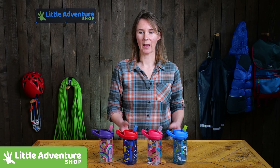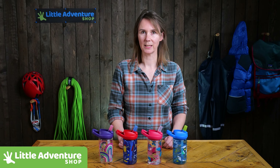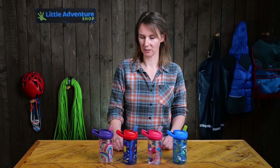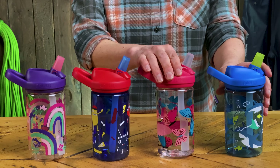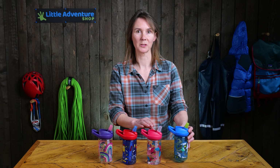Hi, I'm Rebecca from Little Adventure Shop and these are the Kids Camelback Eddie Bottles. We've got a few funky designs here to show you — rainbows and little monsters, butterflies and sharks and stingrays.